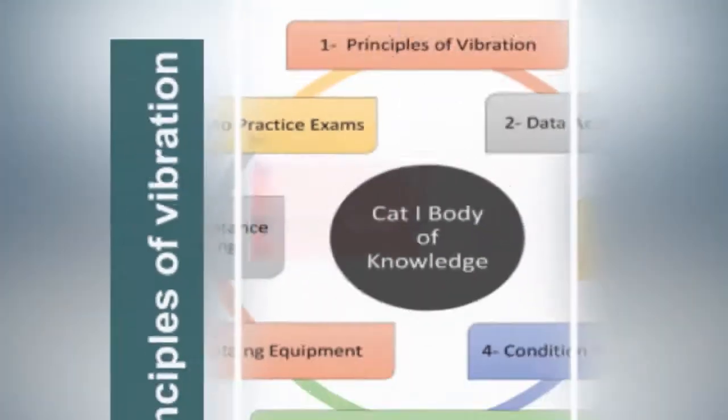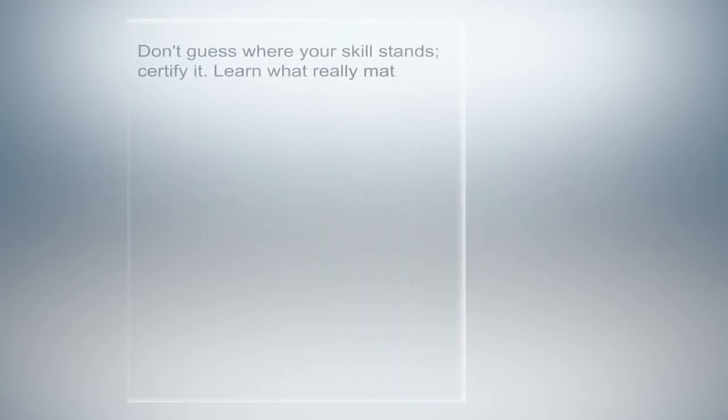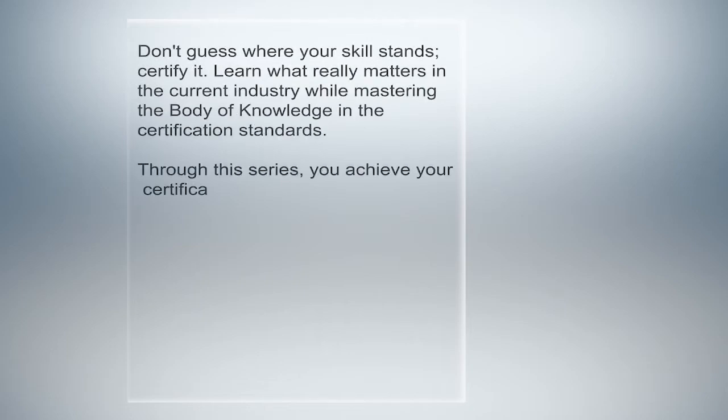Hi, and thank you for your interest in the Vibration Analysis Preparation Package, Cat 1, Part 1. Don't guess your level of Vibration Analysis skills. This preparation package helps you reach the level required to get certified. Learn what is really needed through well-organized practice questions.